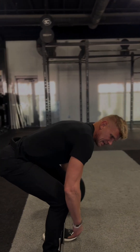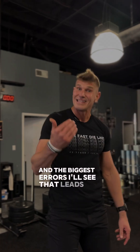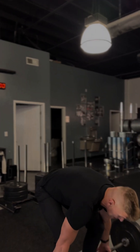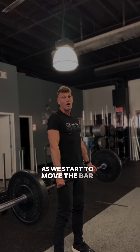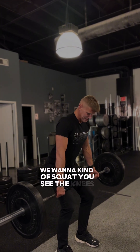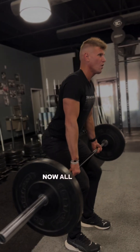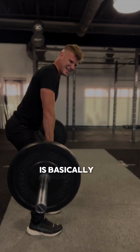One of the biggest errors I see that leads to back pain in the deadlift is on the down position. As we start to move the bar back towards the floor, instead of hinging, people want to squat — you see the knees start to bend forward. Now all of this weight of the barbell is basically hanging off my back like a crane.